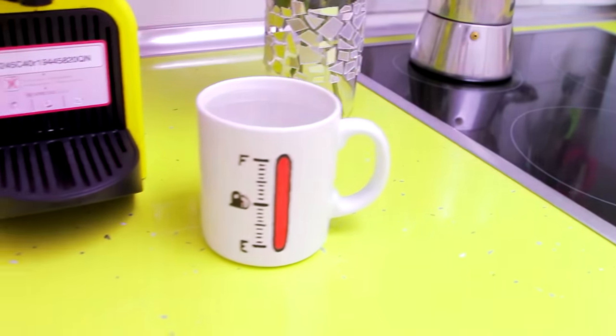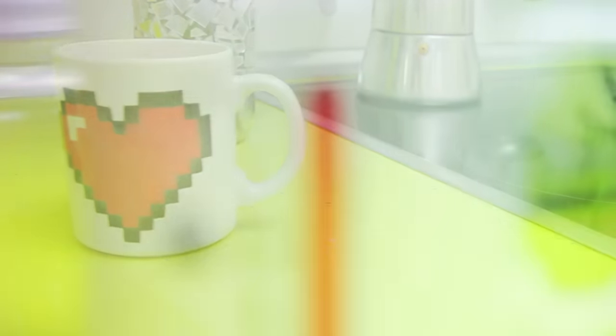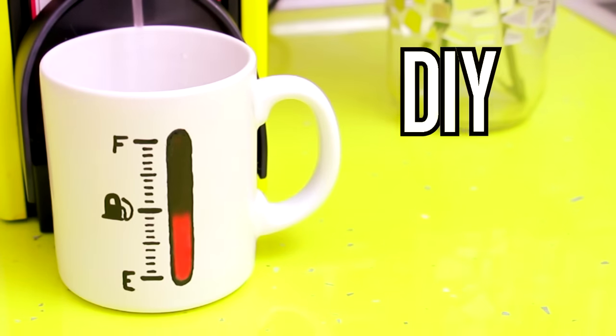Hey guys! So lately I've been seeing these heat sensitive mugs everywhere and I think they are an amazing thing to make yourself. They are also the perfect gift, so I hope you like them.